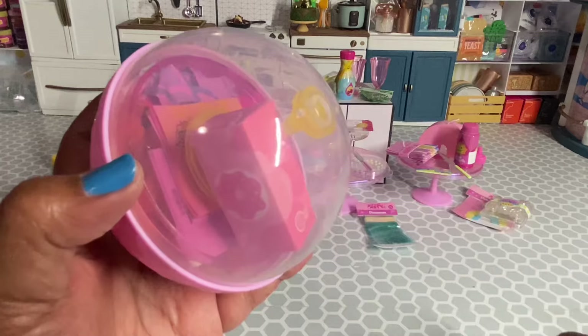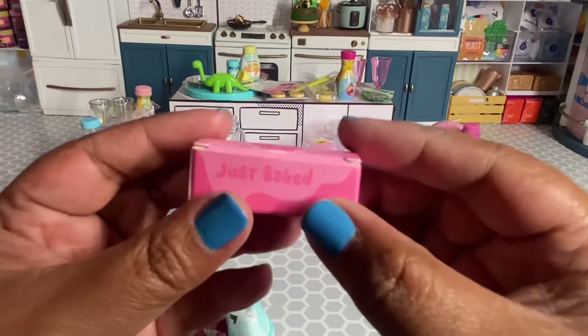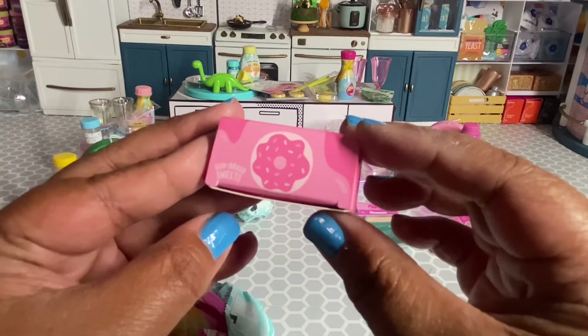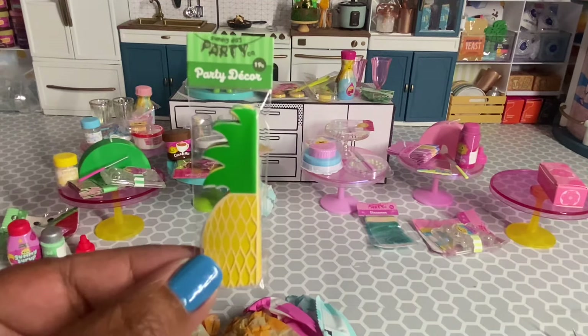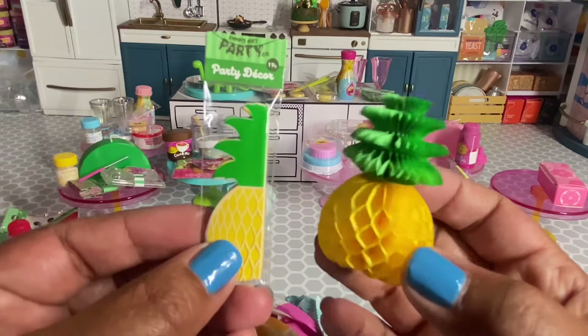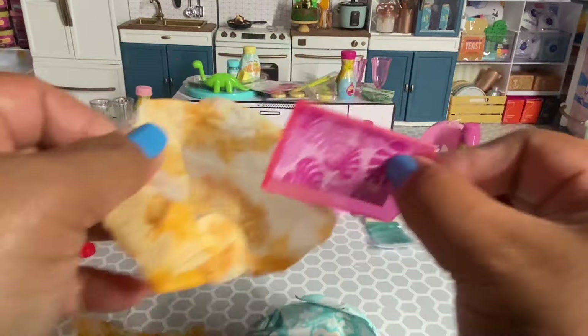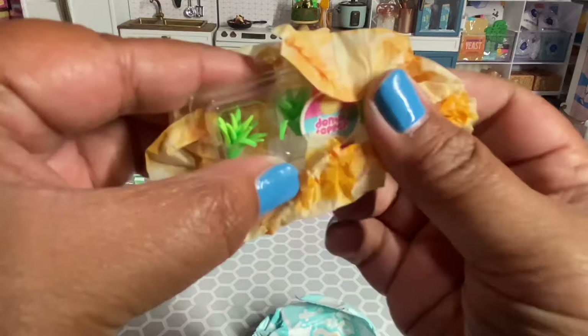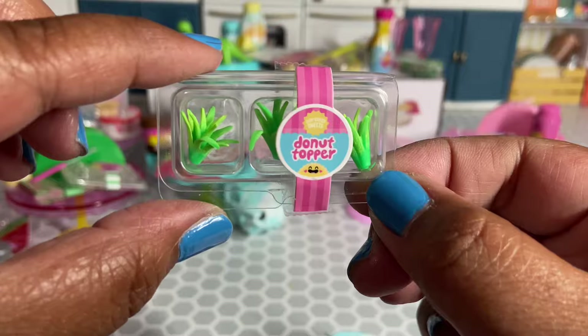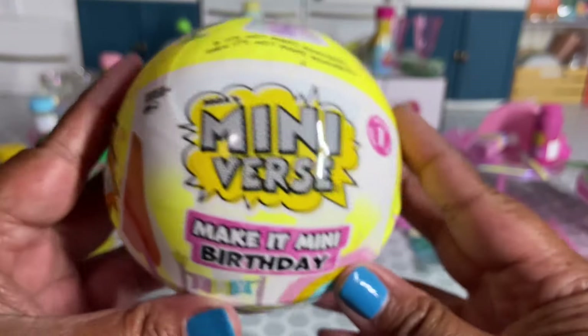It looks like we got the donuts from the tropical party. We get a box of three donuts, a super cute pineapple centerpiece — I made one in my previous process video and it turned out so cute — a cute tray, some donut toppers, some white chocolate chips, some yellow glaze, and a spatula. I don't mind having a duplicate of these so I can have two of that cute pineapple centerpiece.